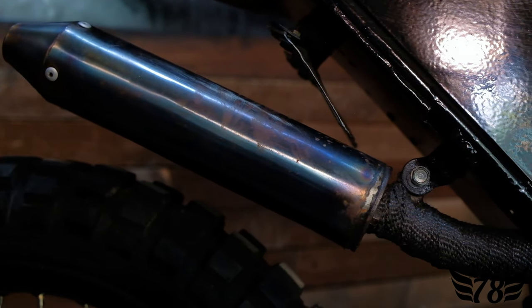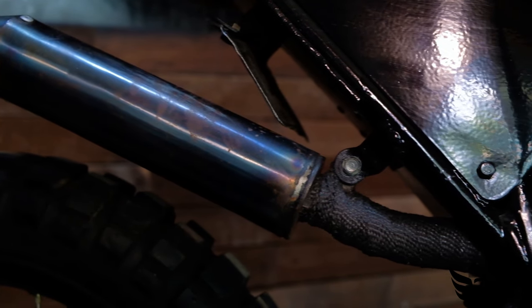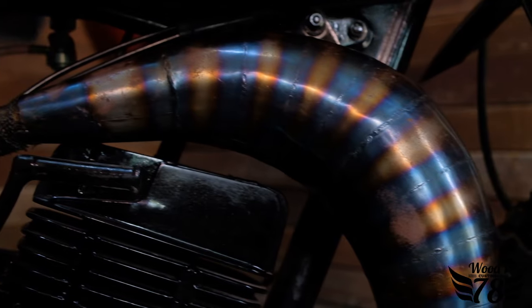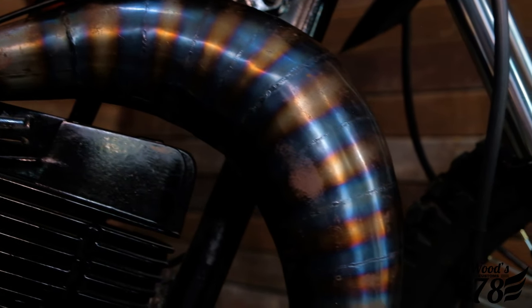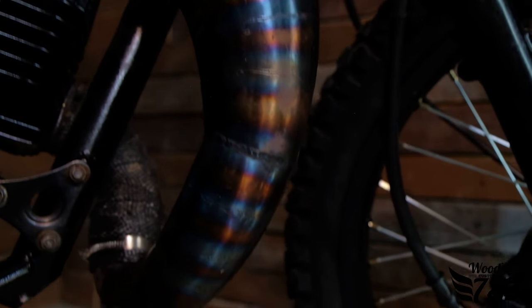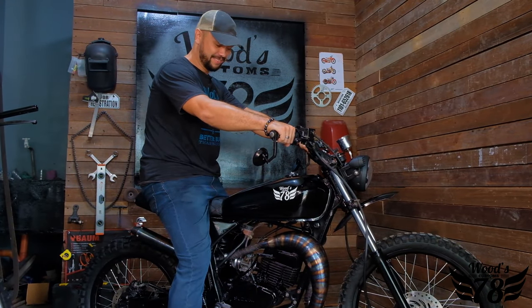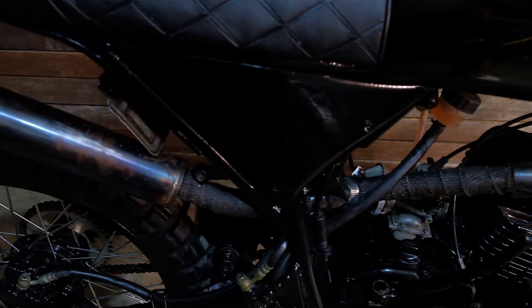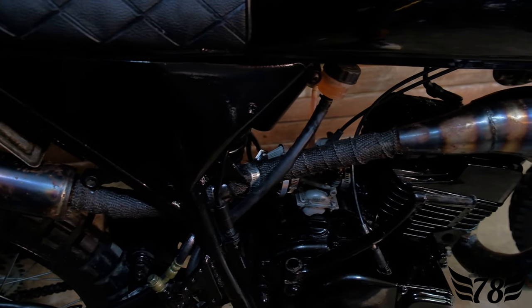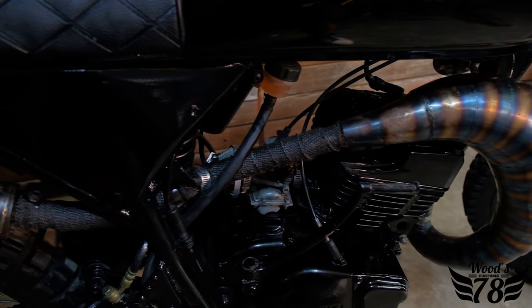We replaced the very old, very banged-up exhaust pipe with our own custom-built exhaust and pipe to give it this really sleek, mean-looking machine. It also created a little more power — it's a more open pipe, as you'll hear from the sound. We added our exhaust wrap to the pipes to give it that clean classic look, and it also functions as a heat guard for our rider.